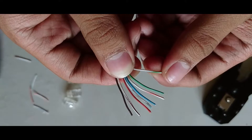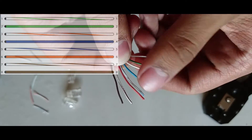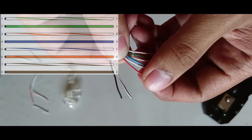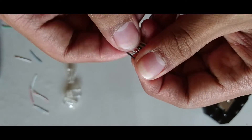While in the crossover configuration, we have white with green stripes, solid green, white with orange stripes, solid blue, white with blue stripes, solid orange, white with brown stripes, and solid brown.